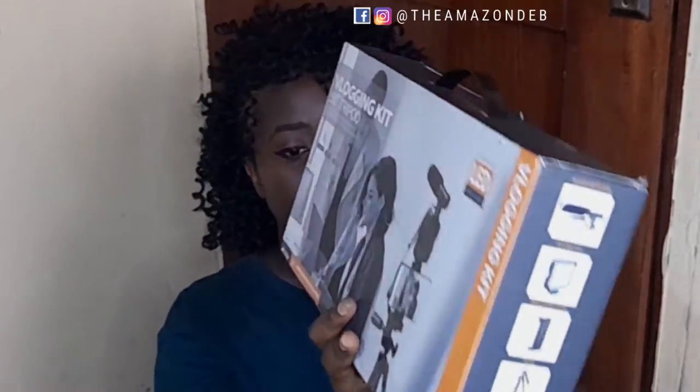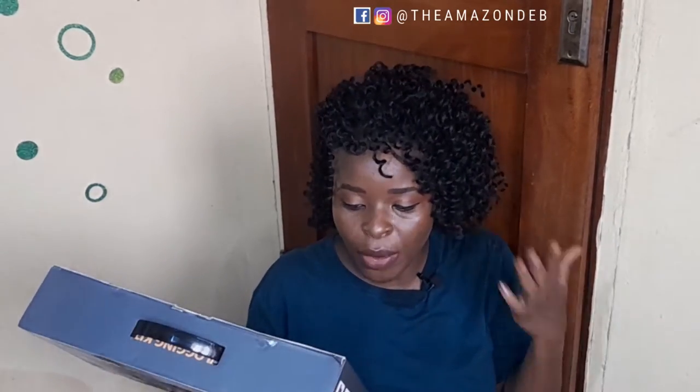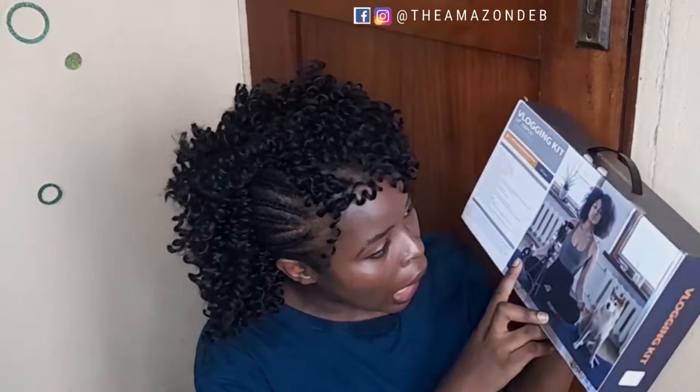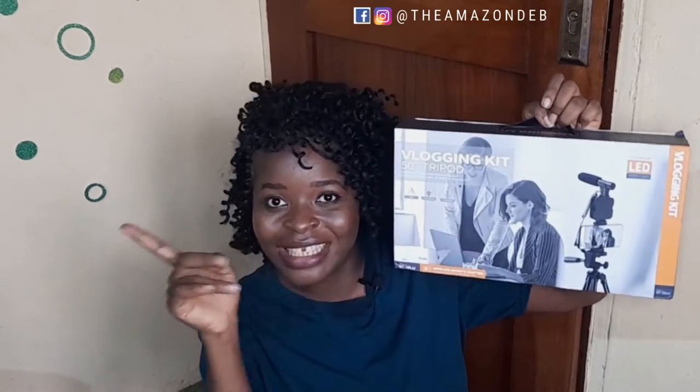15 inches height but it collapses to 15.5 inches. Two universal LED video lights — an array of 36 powerful LEDs, built-in battery, securely connects to the shoe mount. It's a whole lot! It also says: shotgun microphone. Guys there's really a lot in this kit. Let's get unboxing and let's get setting up!